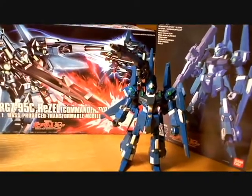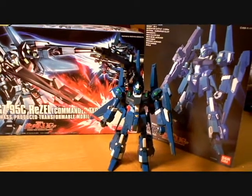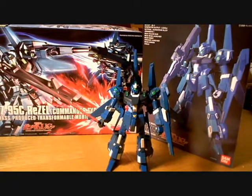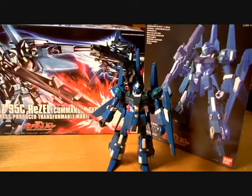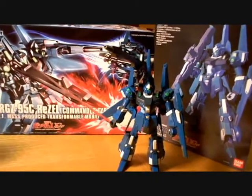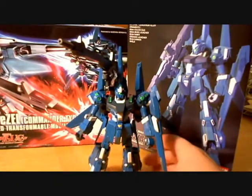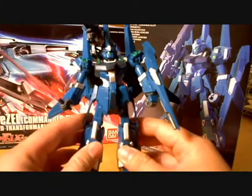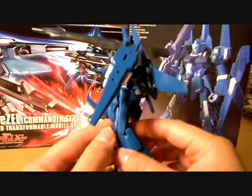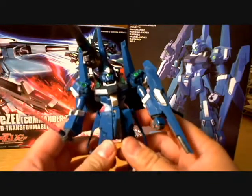Hello YouTubers, BudgetJedi here with a look at the finished product of the model kit that I did a video on a couple of months back. It's called the Rezo, which is the RGT95C model number. It's part of the Gundam series line. The reason I wanted to do this video is very simply just to show you that I finished what I started.